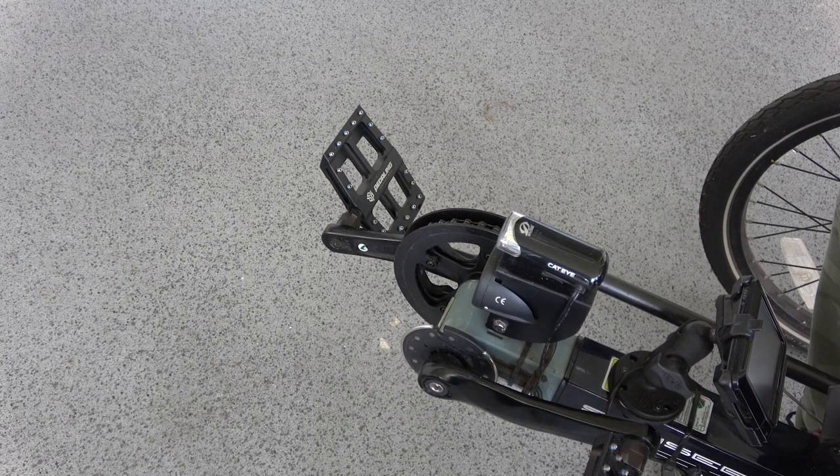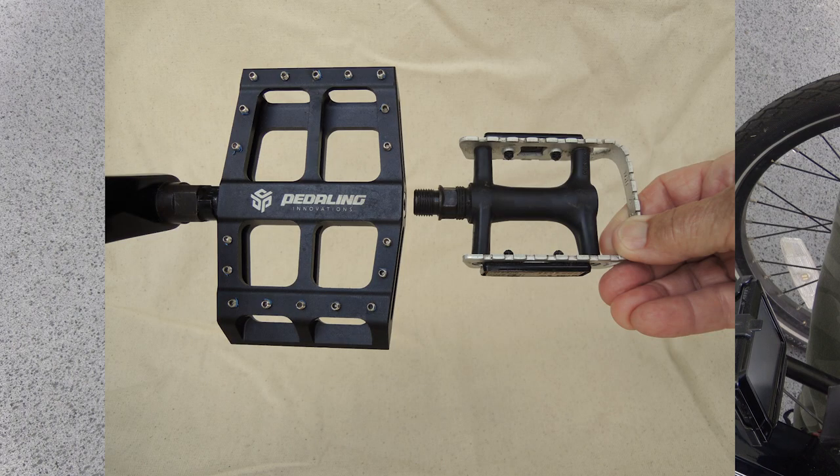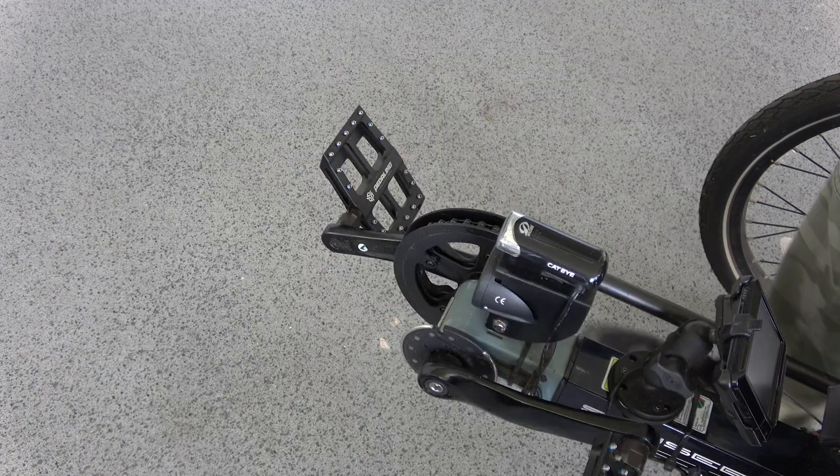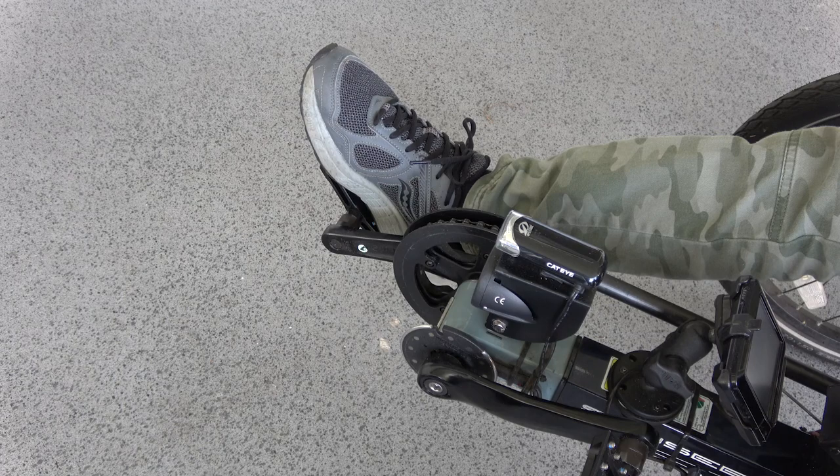These large platform catalyst pedals are so much more comfortable and efficient than standard bike pedals. They are much longer and have nice little pins for maximum foot grip. Center the pedal axle under your arch and your feet and legs will thank you. They are pricey but well worth every penny.